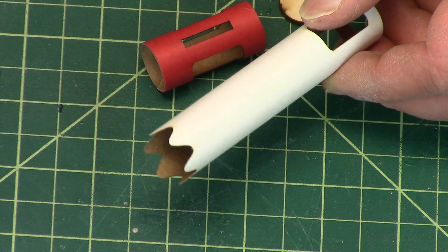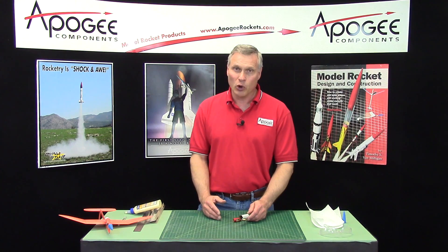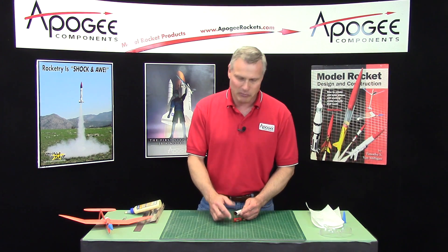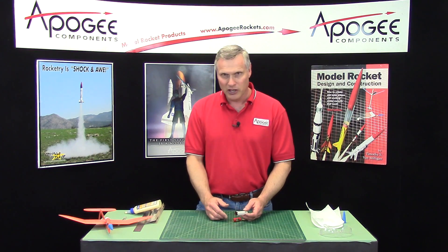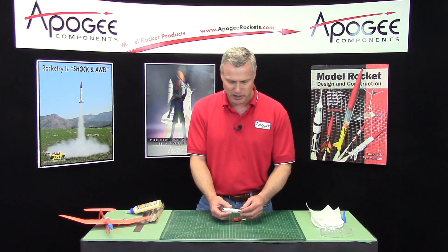The reason that they do it is for noise reduction on takeoff and landing. As the air comes around the side of the nacelle, it mixes better with the exhaust coming out of the jet engine. So that's the reason I've been told that they do it. I just think it looks cool, so I did it here since I was going to laser cut anyway.